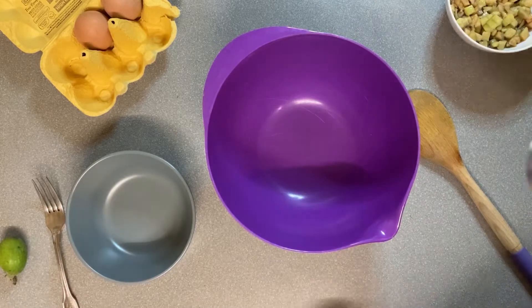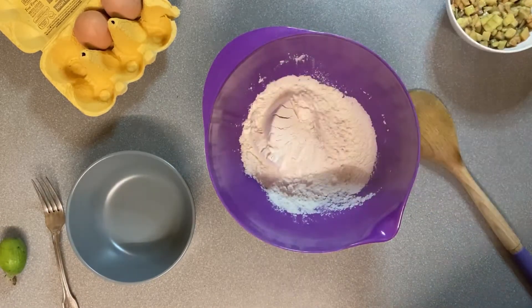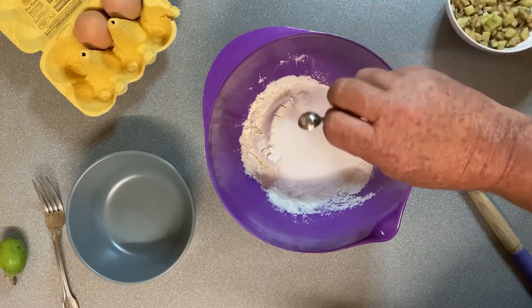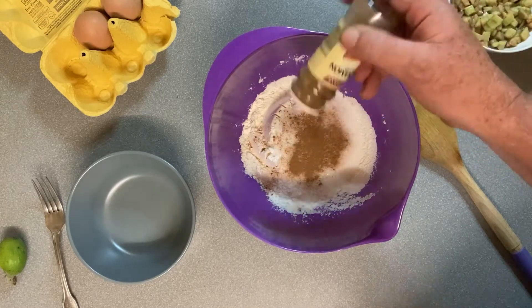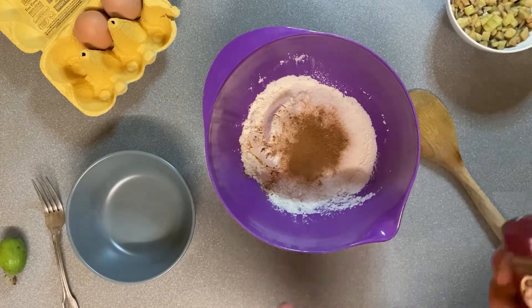All right, nice simple little recipe. I'm going to start with one cup of flour, a quarter cup of sugar, a quarter teaspoon of salt or just a pinch of salt, a little bit of cinnamon just for flavour — probably about a quarter teaspoon of that.